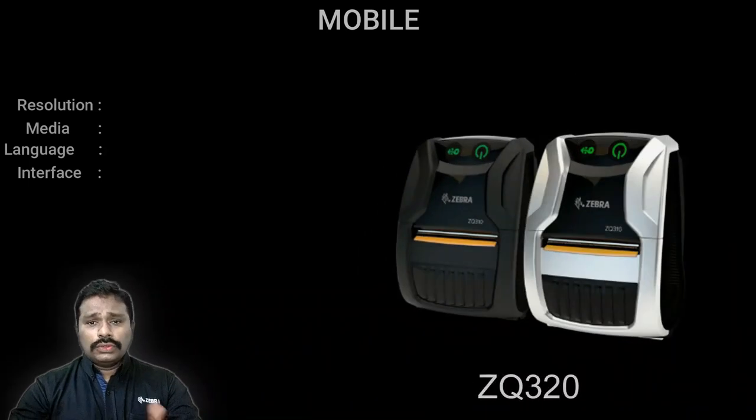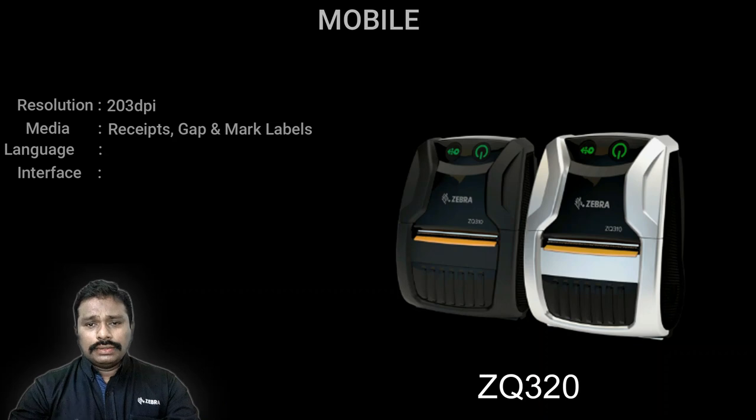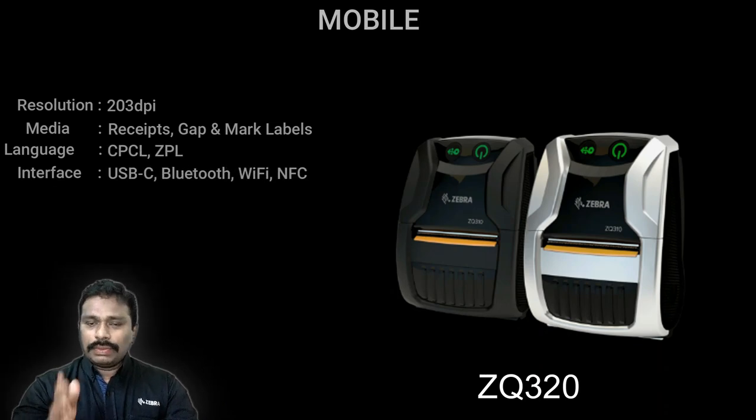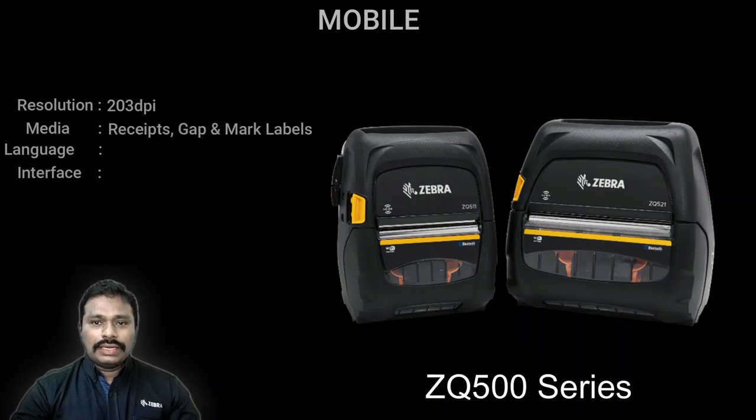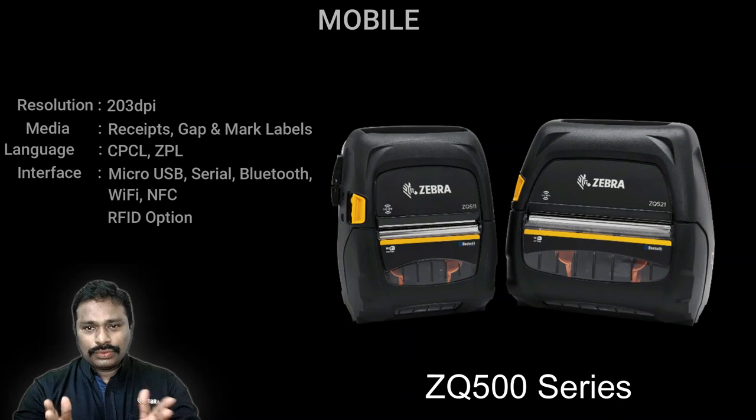If you need a Wi-Fi option and ZPL (Zebra Programming Language) support, the choice is the ZQ320 series, also available in two-inch and three-inch variants. You can choose Bluetooth-only or Wi-Fi plus Bluetooth models. This printer supports both labels and receipts, including labels with gap or labels with mark. For greater ruggedness and higher drop specifications for field use, the ZQ500 series is available in three-inch and four-inch variants, with an LCD interface, supporting both labels and receipts.